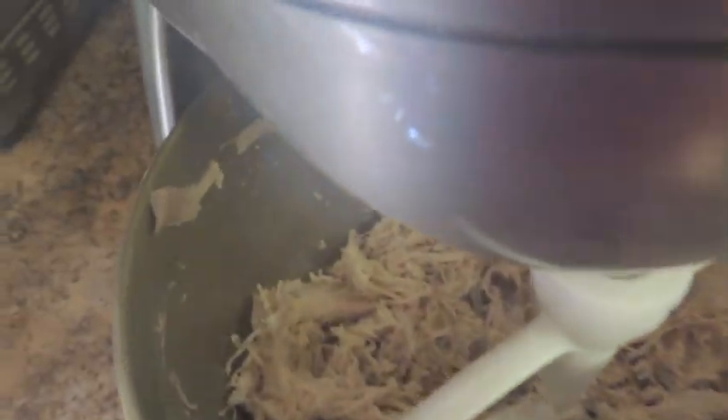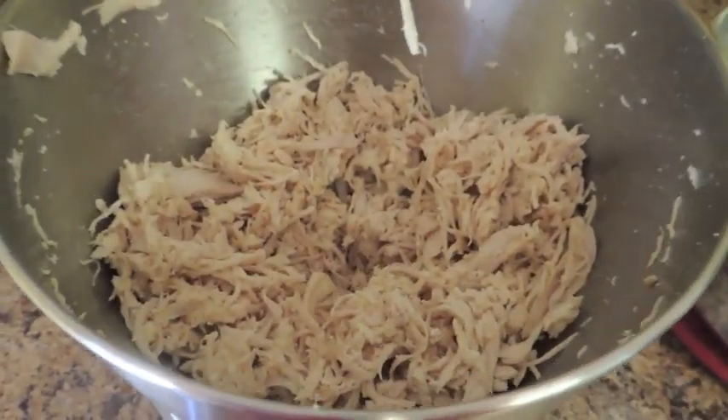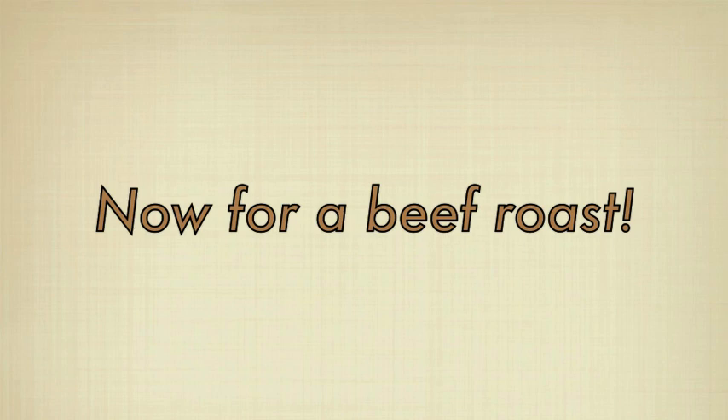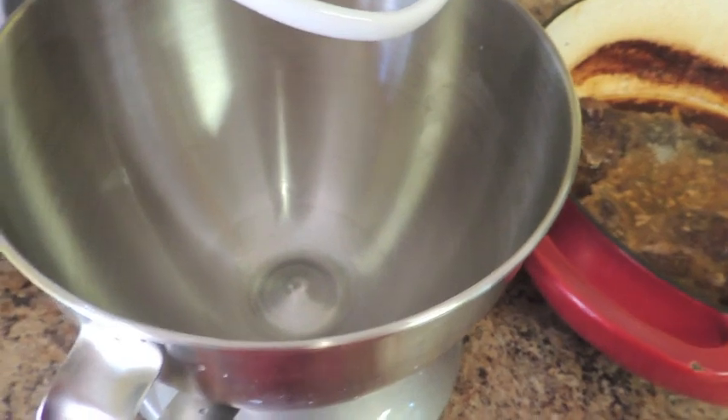And there you go. It's getting a little steamy because that chicken was so hot, but in just a couple minutes' time I have perfectly shredded chicken.